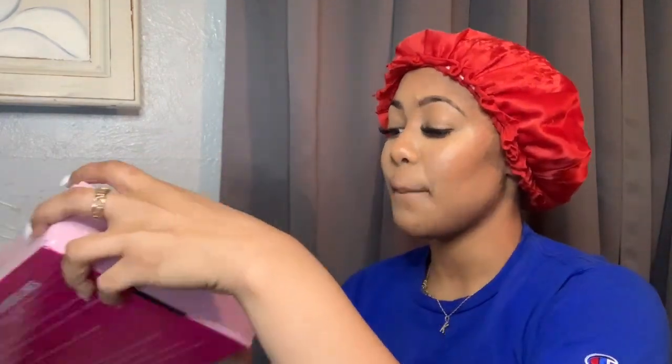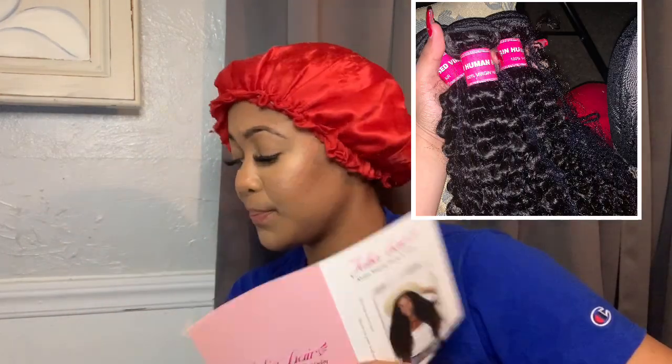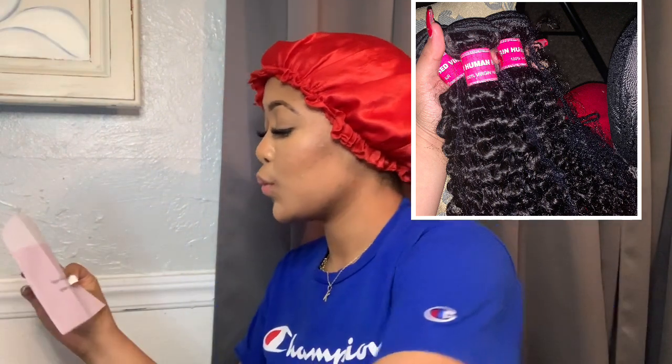Without further ado, Julia Hair Company did a wonderful thing and sent me some bundles. I'm going to insert pictures of the bundles before I made them into a wig. They sent me some bundles and a closure — 16 inches and 18 inches.